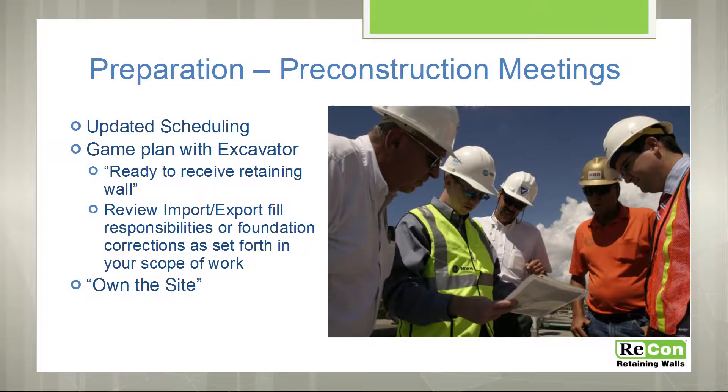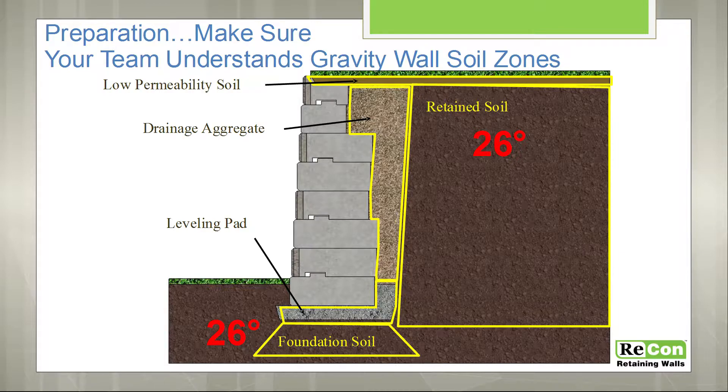We'd like the entire team of the installation crew to understand some of the basics of the wall and the plan. As a typical gravity wall system, you have the retained soil behind the wall, the drainage aggregate between the block and that retained soil, and directly under the block is your foundation material.